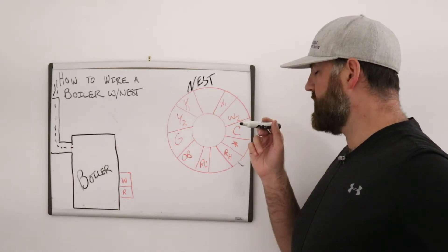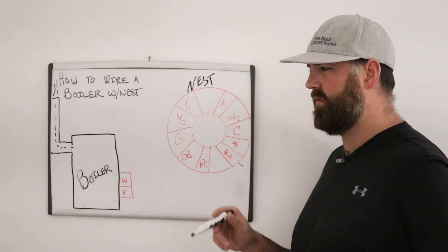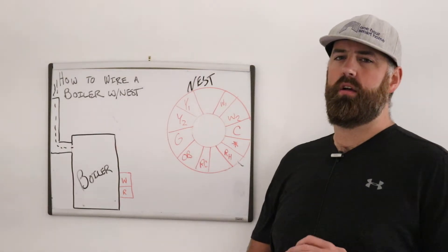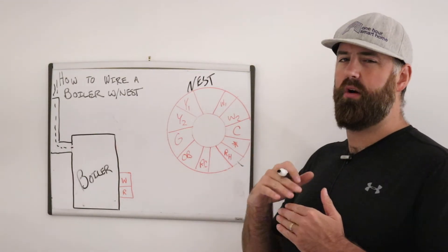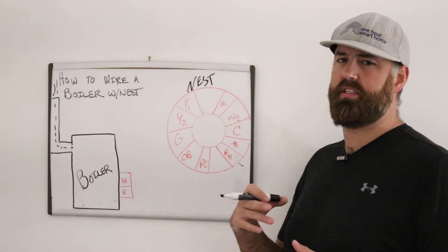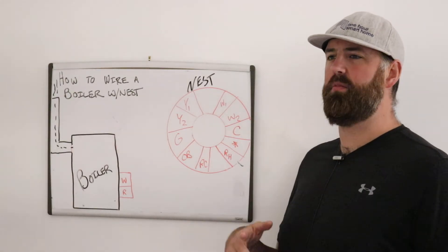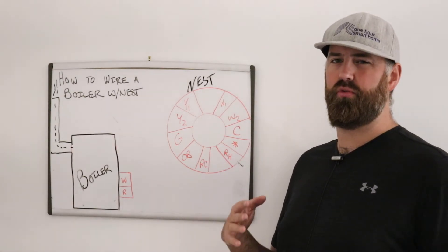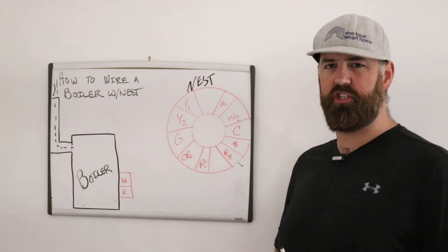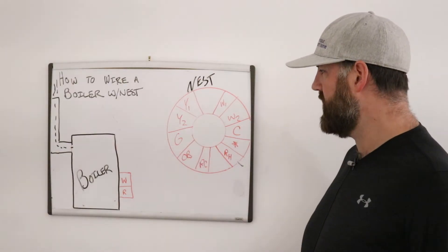W2 is for two-stage heating — it turns the boiler or burner into a higher gear, blowing hot air faster through your system. W1 is heating and can be used for a dual-stage system or just single-stage heat, which is what we have here with a single-stage boiler.